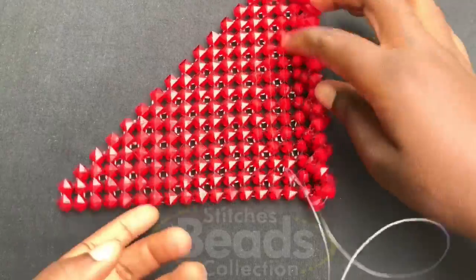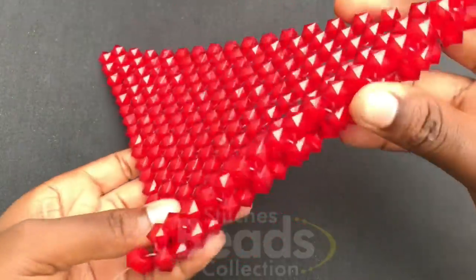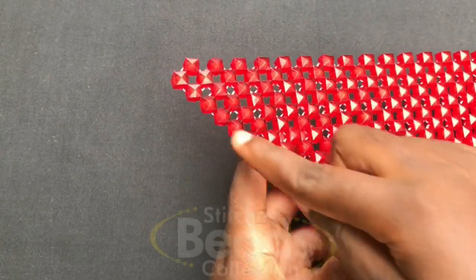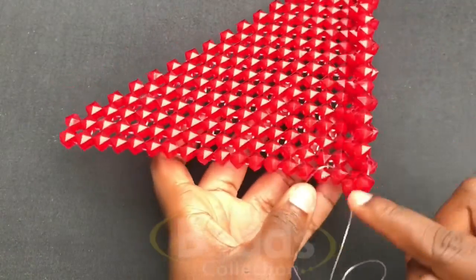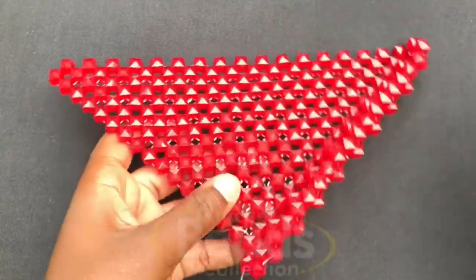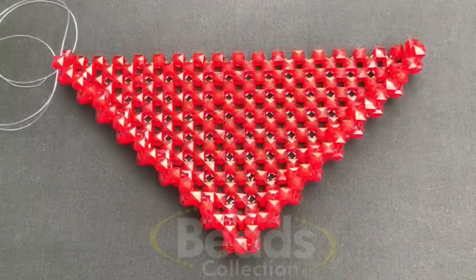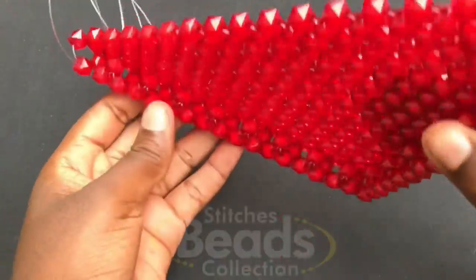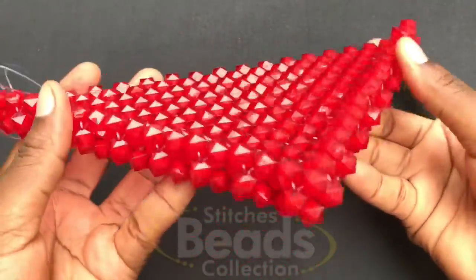As you can see, we have the side nicely forming up, and we are going to weave on with the same method to the end. This is what you should get after you are done — we have the side nicely formed up.